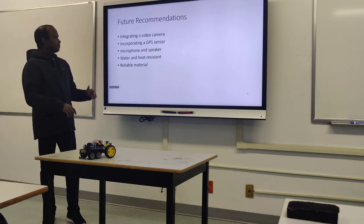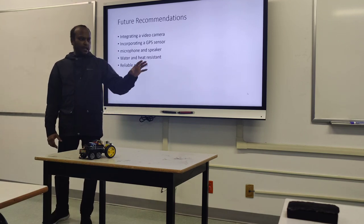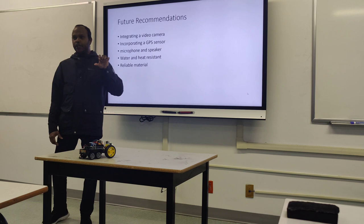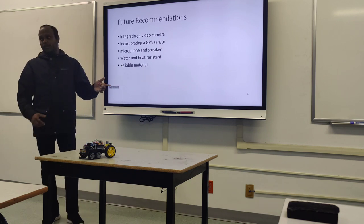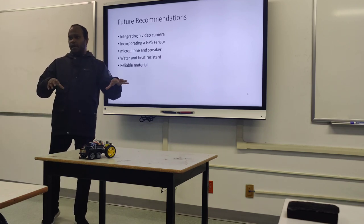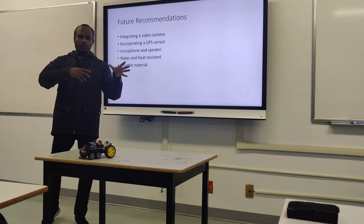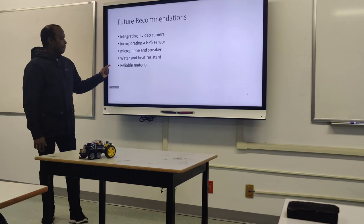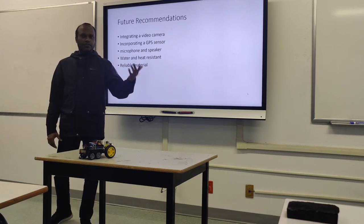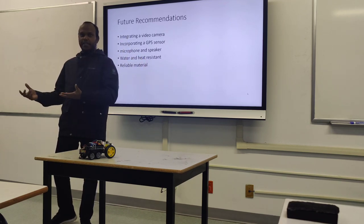Recommendations would be: attaching video cameras so we can get a video feed when exploring a new area. Adding a GPS system to map the area, which could help identify fire zones and track how fire spreads. A microphone and speaker would be helpful in a rescue mission — we could talk to a person, assess their medical condition, and get ready for treatment.